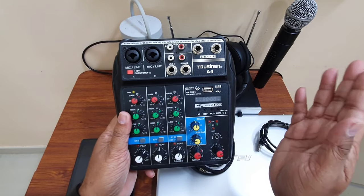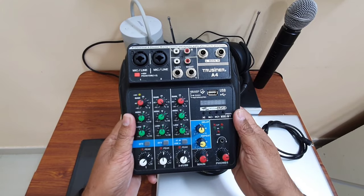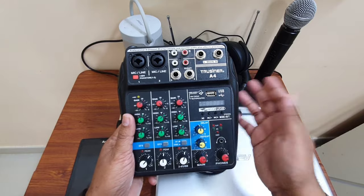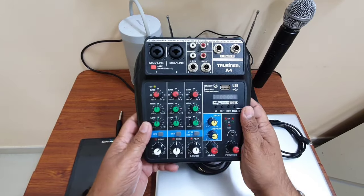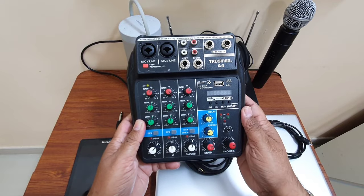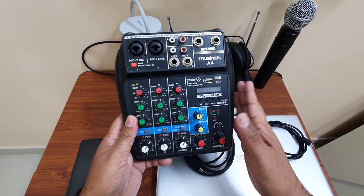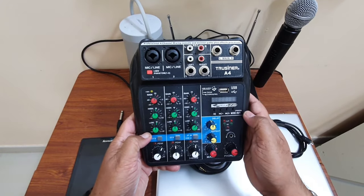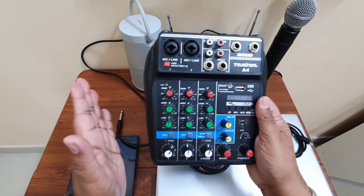This particular model is available on AliExpress, Amazon.com, and many other websites. You can also search for 'Chinese four-channel line mixer with recording' and you will find this mixer. The company name or model number may be slightly different, but basically the internal circuit and functionality is the same.